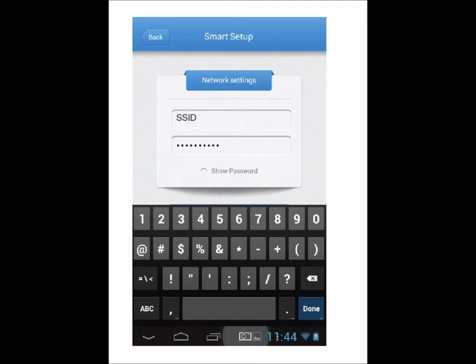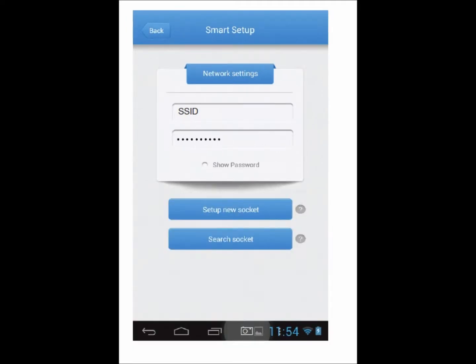Step one: remove the Wi-Fi PowerPoint controller from the box. Step two: using your iOS or Android device, search the App Store. Step three: confirm your mobile or tablet is connected to your home Wi-Fi network, then open the SmartPoint app. Click Settings, then Smart Setup to enter your home Wi-Fi login details.